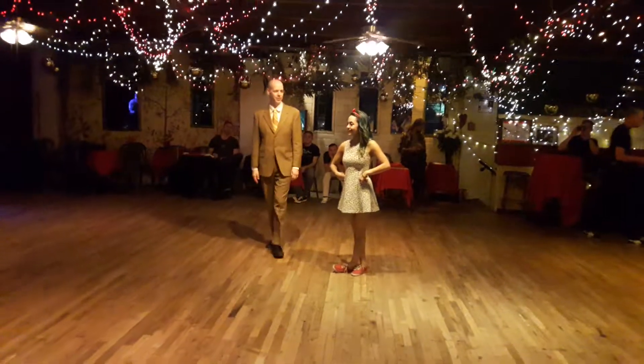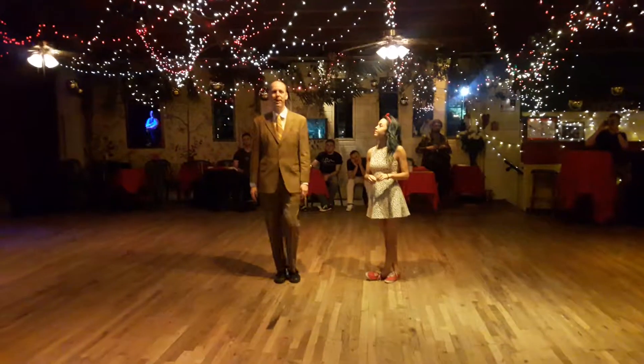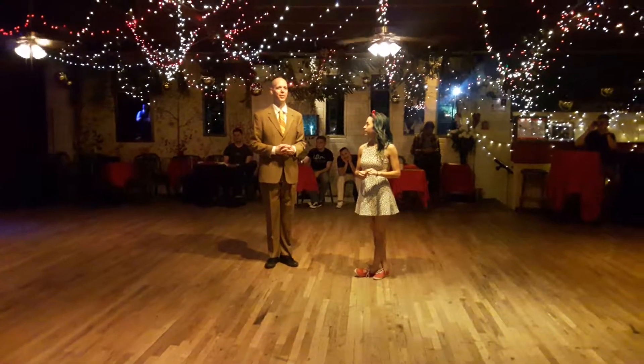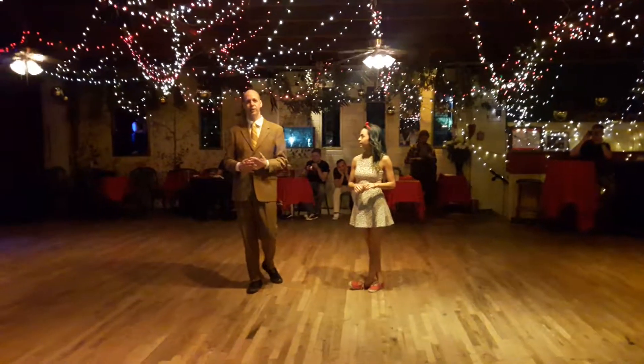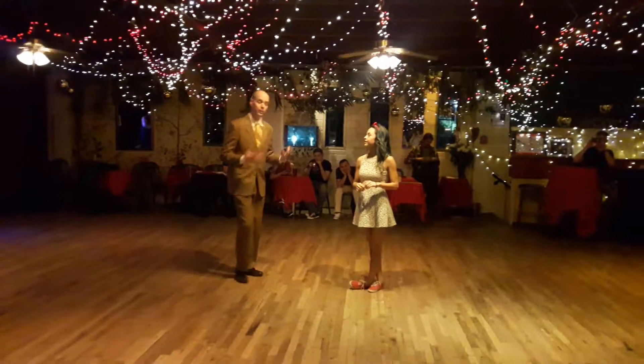Hey guys, this is Seth. We're here at the Murphy Cafe. This is week two in September of Intermediate Lindy Hop. We were talking about all the different instructors coming into town with Lindy on the Rocks, which was this weekend. Tonight we were talking about Peter and Naomi. We were looking at footage from Lindylicious. So it was really cool material.